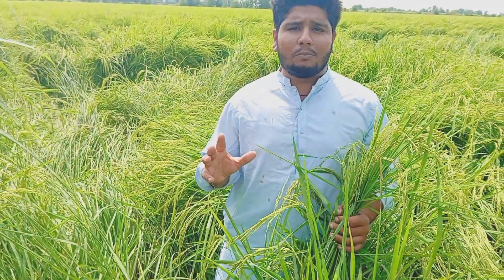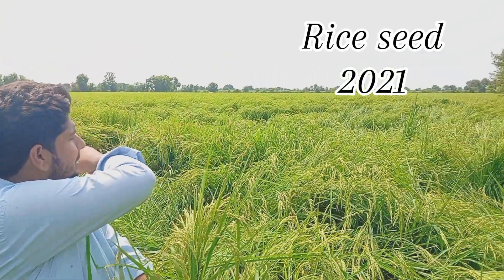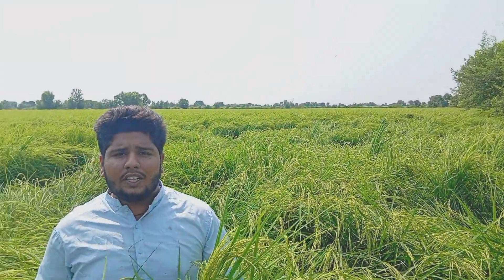Hello everyone, welcome to the new video. We have another time with you. Today, we are going to tell you about the new rice. This is 2021. This is the new rice variety.